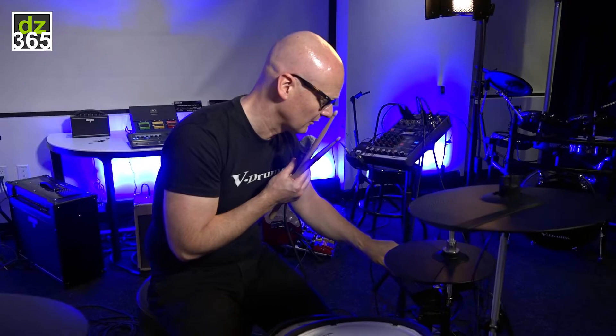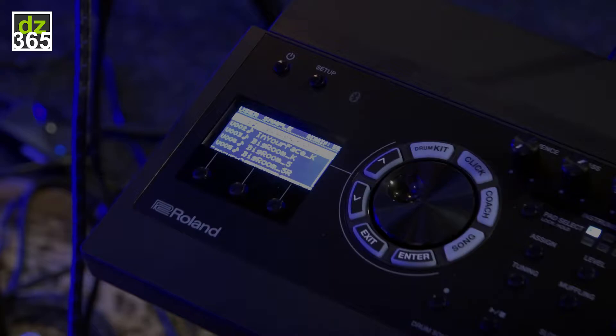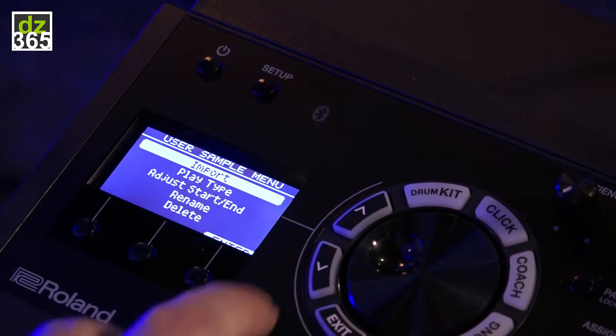I will import a sample from an SD card. I downloaded some samples from the internet and I'm going to make a drum set combining internal sounds with extra sounds I imported myself. Here I have all my user samples which are stored in my TD-17, but I can also go to samples which are stored on my card.